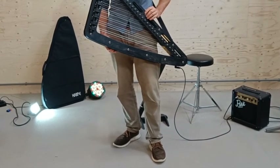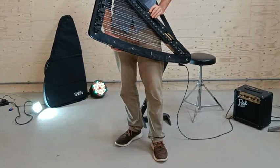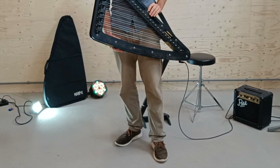The best results you will get with an acoustic amplifier, for instance the AER Domino series, but they are more pricey. So we have our amp connected to the Harp E with a lead.